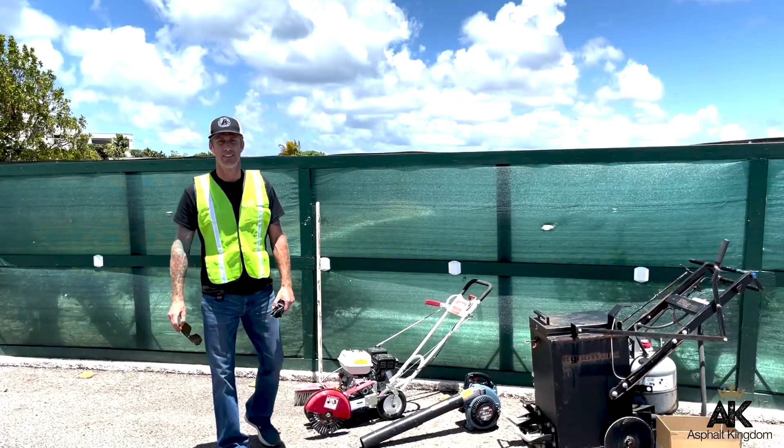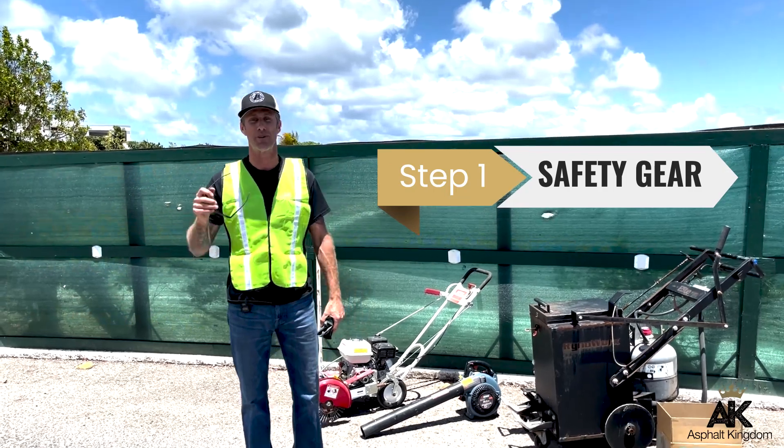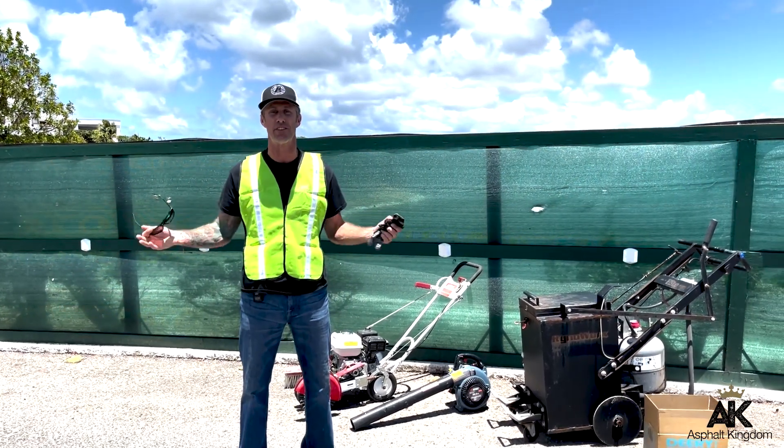First and foremost, make sure that you have the right safety gear. Have your gloves and your eyewear, and make sure that that's on you, ready to get to work.